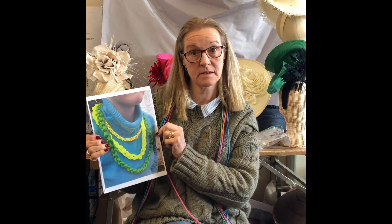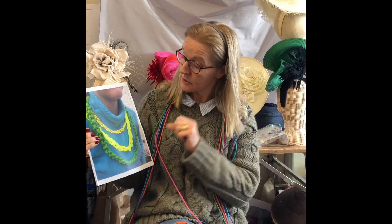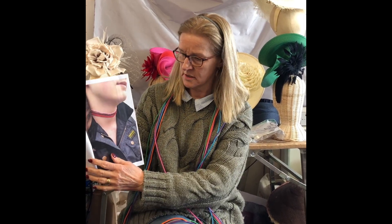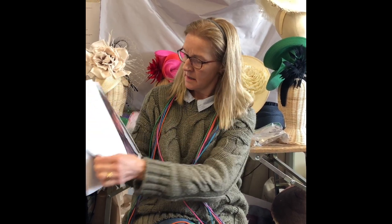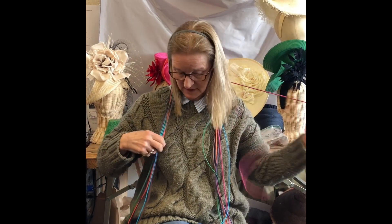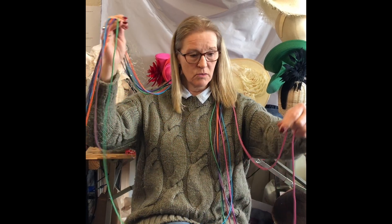I'm going to make some of these. It's a necklace. We're on top of a jumper. You can do it for children, you can do it for grown-ups, teenagers. How cool is that? Or for hair. And it's using a waxed cord. We have lots of colours of waxed cord, all on the internet.